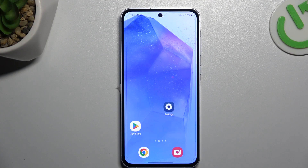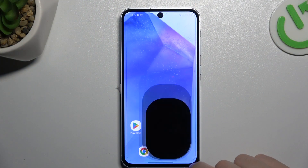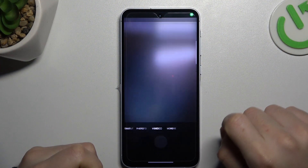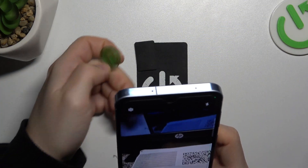Today I'm going to show you how you can record slow-mo videos in Samsung A55. First, I'm opening the camera up, then go to More and select Slow-Mo. Now just tap on the shutter button and start recording your slow-mo video.